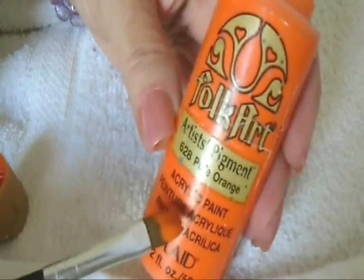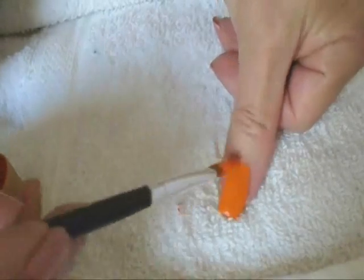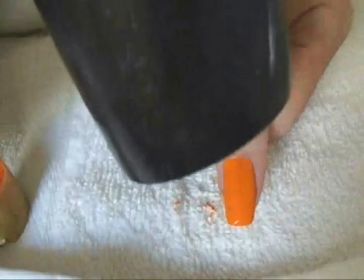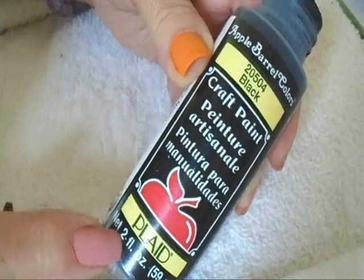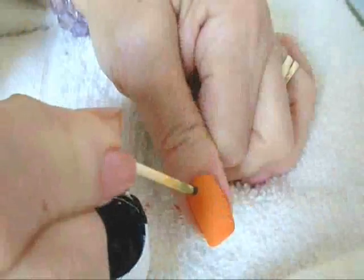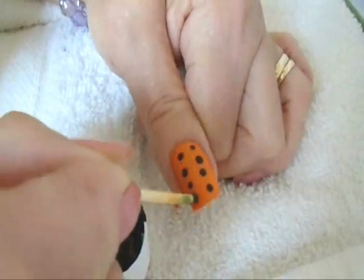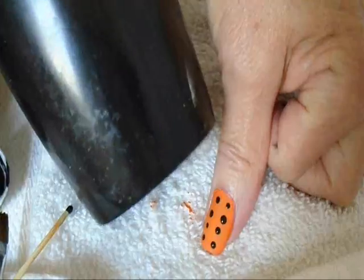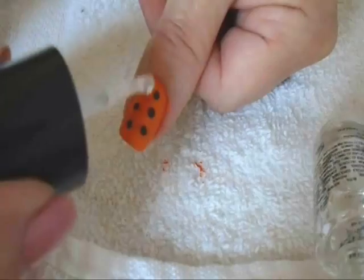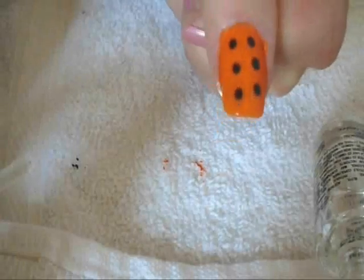You can simply take your acrylic paint with a paintbrush and paint it directly on your nails like that. Allow it to dry or speed it up with a blow dryer. Now I'm going to add some details with this black acrylic paint, and again speed it up with the blow dryer, then coat it with clear nail polish like that.